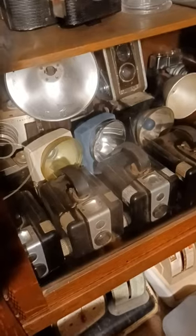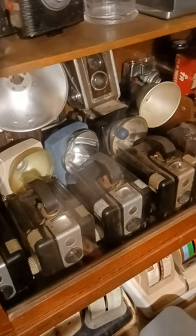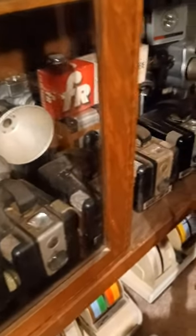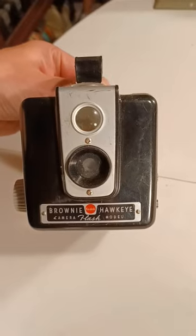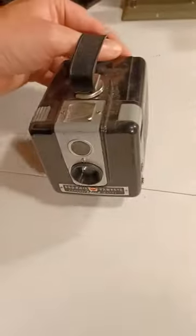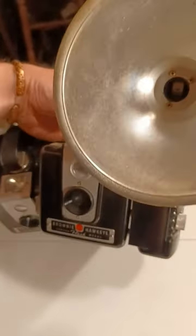This is a Kodak Brownie Hawkeye camera, made from 1949 to 1961. The non-flash models were made from 1949 to 1951, although these are all flash models — if I have a non-flash one, it's in a box somewhere. The non-flash models originally sold for $5.50, but the flash model like this sold for $7, or if you bought the whole flash assembly model, they were $15.